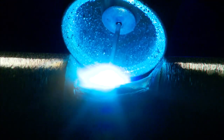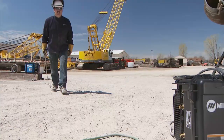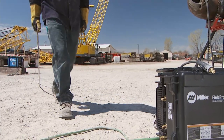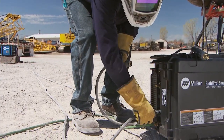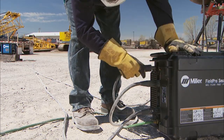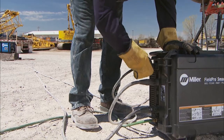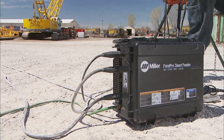to achieve code quality welds from the root to the cap with less training time. Just connect your cables between the Field Pro power source and the smart feeder, and the system delivers complete control at the weld joint. Even with advanced welding processes, there is nothing other than standard weld cables required to run this system.